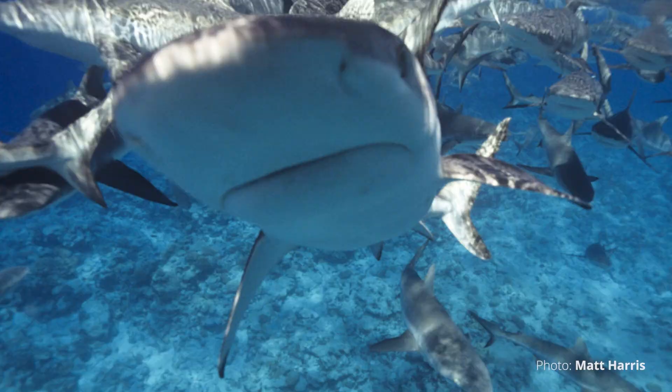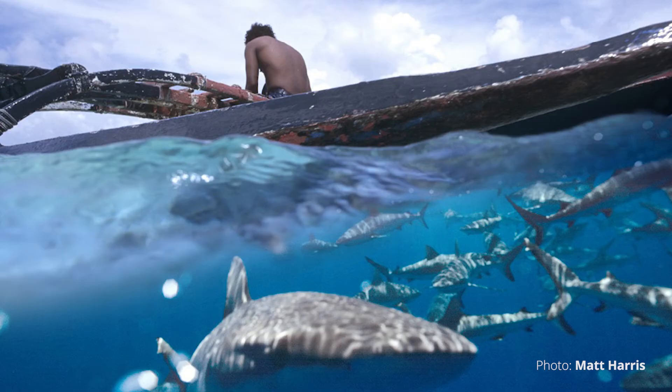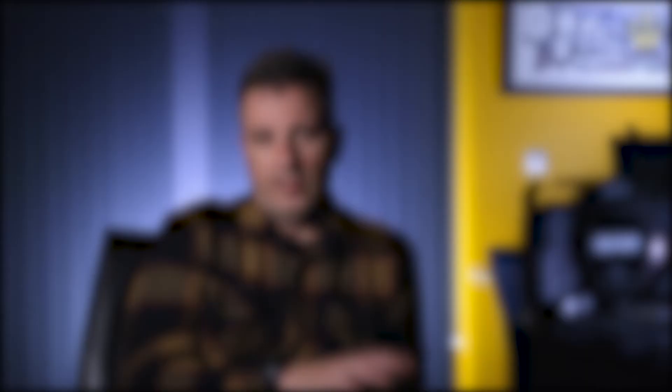The best filmmakers, DPs and camera people are ones that come from a photography background. It's called a DP — Director of Photography — because first and foremost it's about photography. If you don't know how to compose a picture with a normal still camera, you're never going to be great with a movie camera or film camera. Go out and take pictures. My background is underwater photography — I spent seven years taking underwater photos all around the world, thousands and tens of thousands of images.